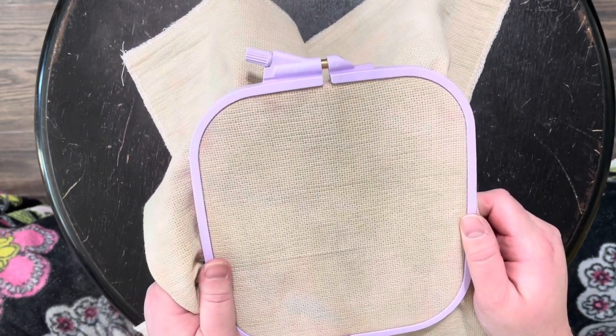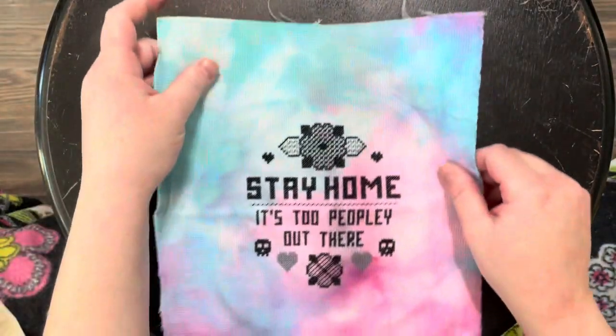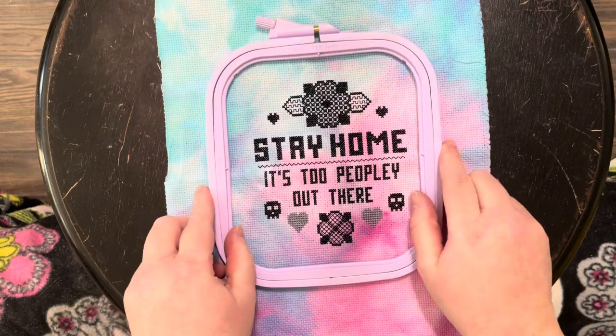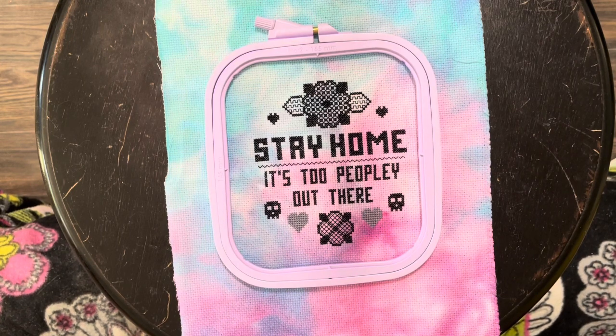I recently stitched an entire project on this NERGE hoop, and it stayed tight almost through the entire project. It only lost tension right towards the end and started to get a little floppier and loose. But I was very happy with it — I would say it's just as good as my favorite hoop.